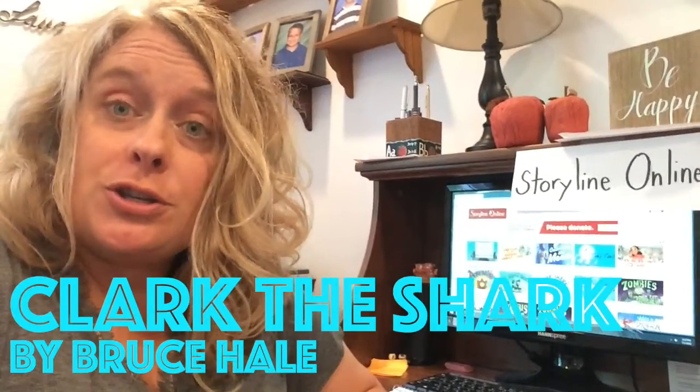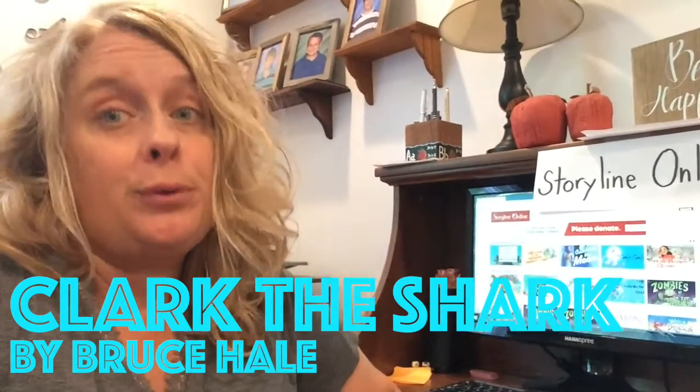Hello, it's Miss Nicole from the South Fayette and Bridgeville libraries. I'm here today to give you another author and some activities to do for a fun summer. Today I want you to go to Storyline Online again and hear the story Clark the Shark. It's written by Bruce Hale and read by Chris Pine. Let me show you how to get on.